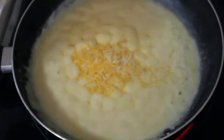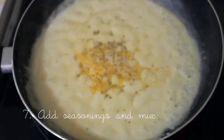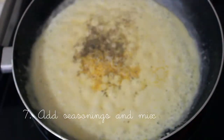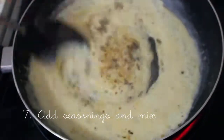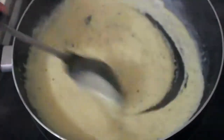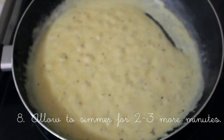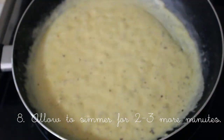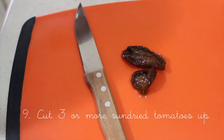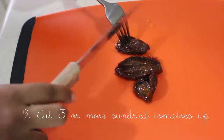I just like to add a little kick of flavor at the end. Now you're gonna add the seasonings and just let that simmer for like two to three minutes.